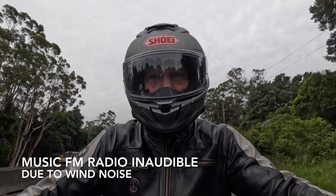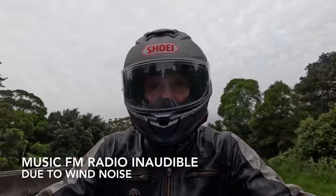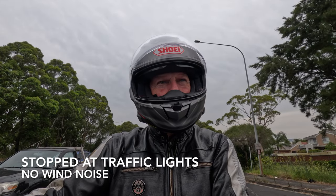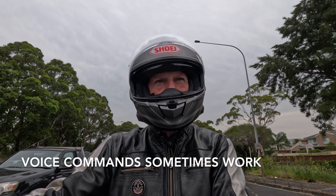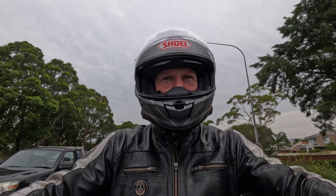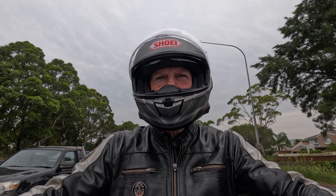Once at maximum highway speeds of 110 kilometers per hour, the wind noise just makes everything inaudible. The voice commands can be really frustrating as they stop working with any wind noise at all. The FM radio, especially using voice commands, is only really useful at low speed.